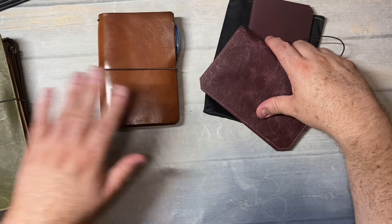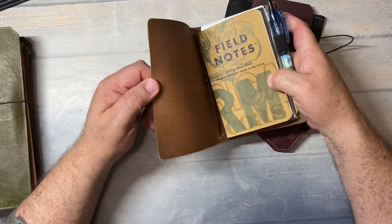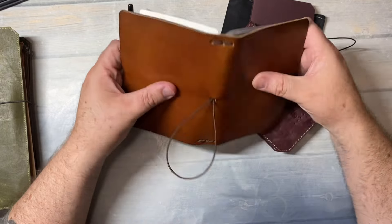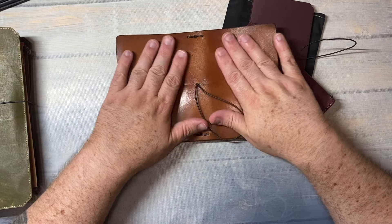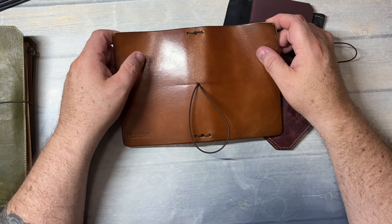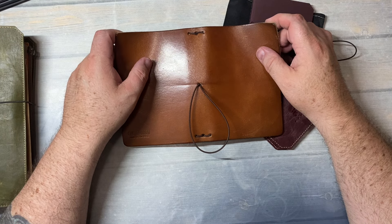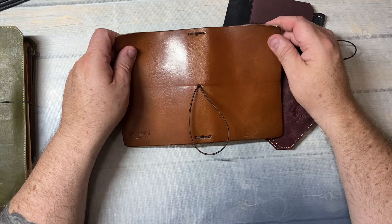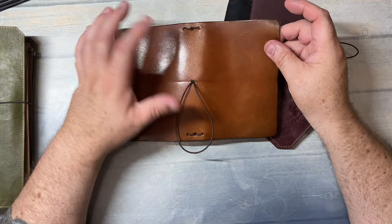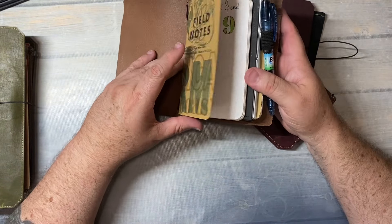I wanted to get one field note size because I've been using this Sheik Sparrow. I've had this Sheik Sparrow probably since around 2017. What was that leather called — Toffee? It used to be called Mr. Darcy Toffee, but now it's called Jane Austen Mr. Darcy, I think. I can't keep up. I've got a bunch of field notes inserts in here and I'm going to take these out.